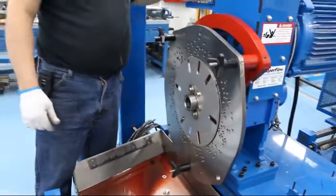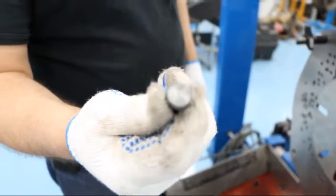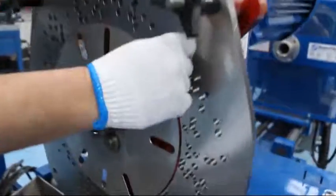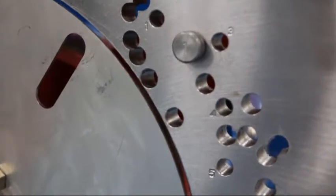We're then going to install our dowel pins — it calls for number ones. They go into holes 2 and 15, as mentioned on the setup sheet.